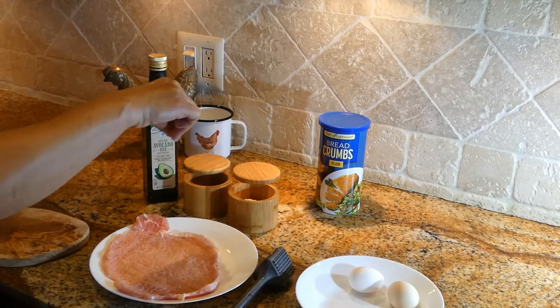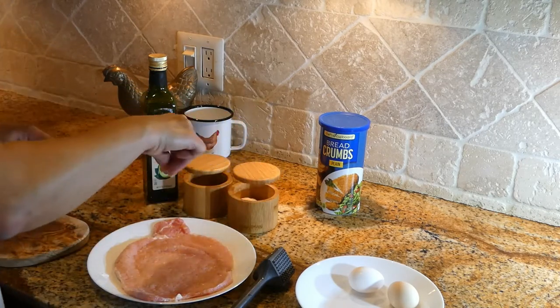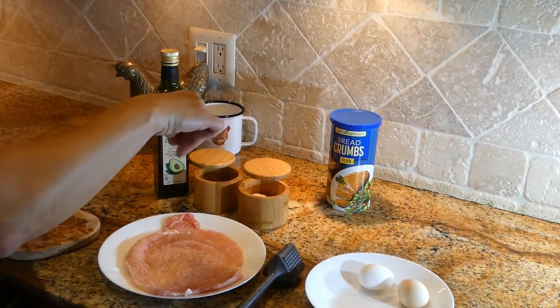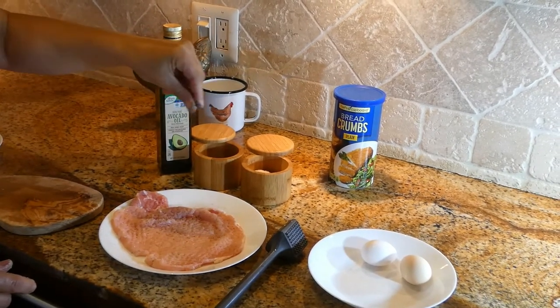A pinch of salt — we want to salt it on both sides. We're going to use some pepper on both sides also.